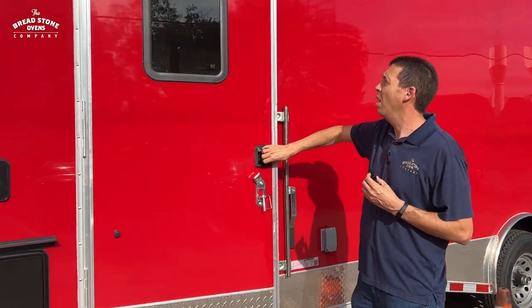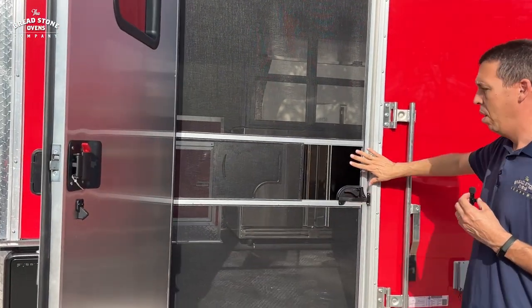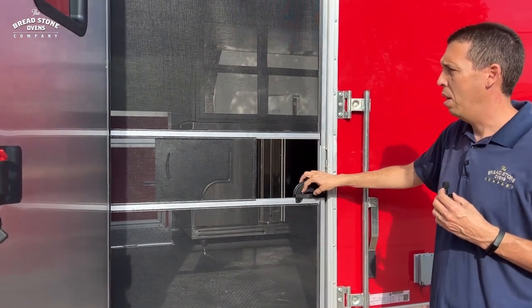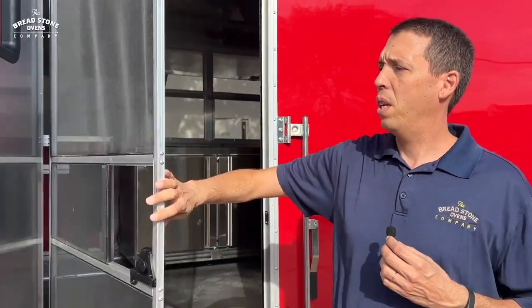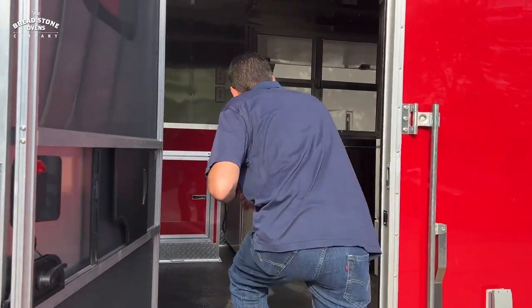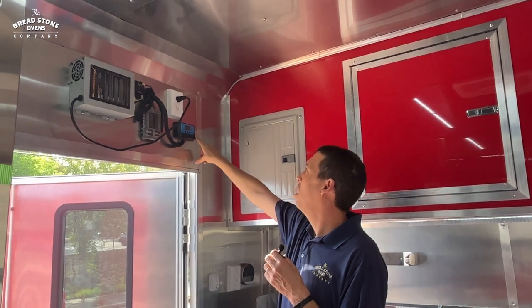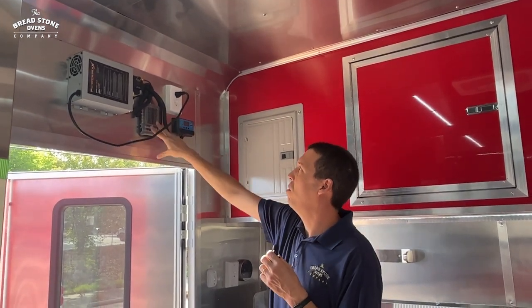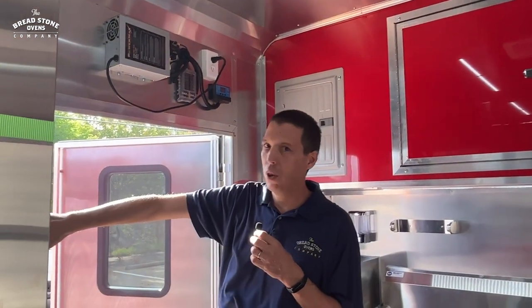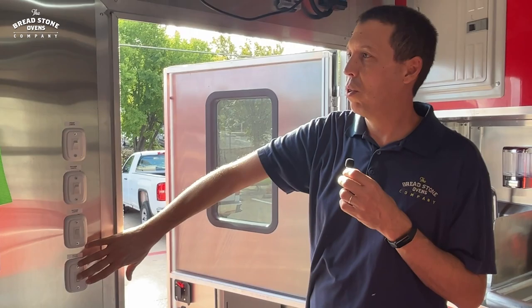The RV door opens all the way and has a bug screen as well, so you can keep the door open if you choose, or close it and still have the bug screen. As we get inside the trailer, we have the solar panel charging system with an indicator and the different fuses for all your 12-volt LED lights.